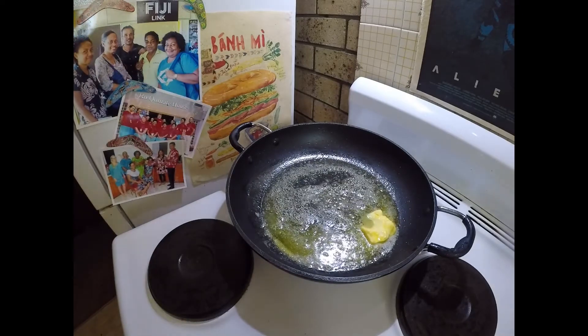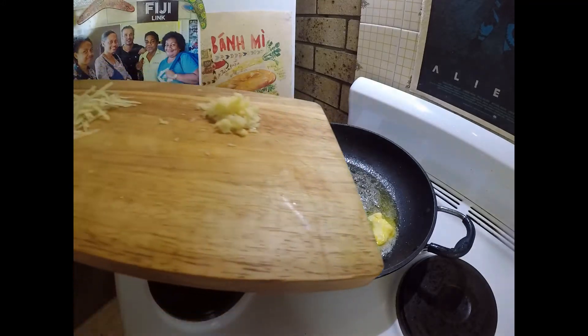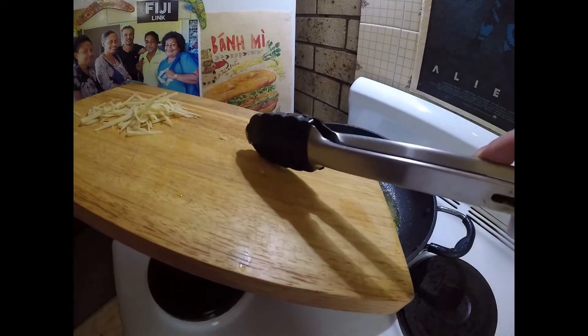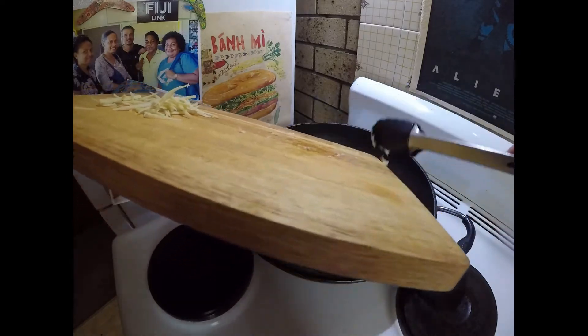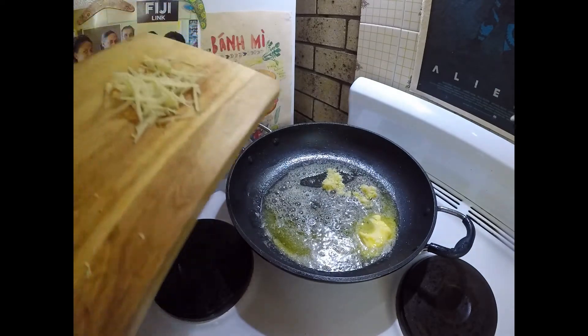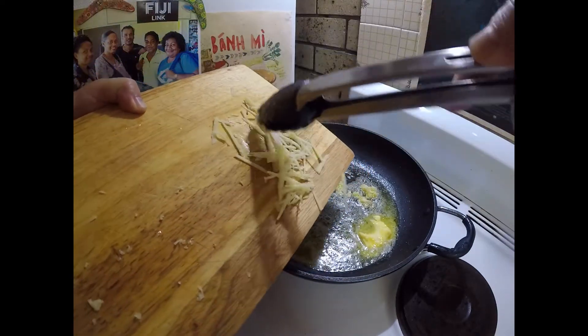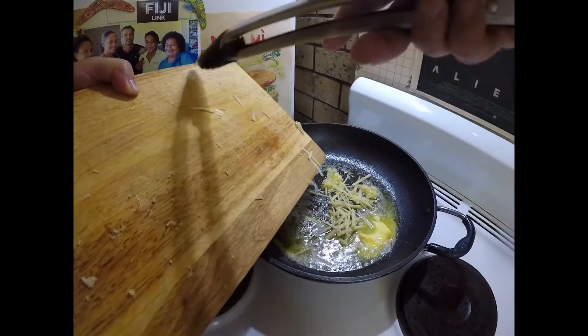Our butter's just about melted. I've got about four cloves of garlic that I've just grated — that's going to go into my butter — and I've also got a big knob of ginger that I've roughly julienned, and that's going to go into our butter as well.